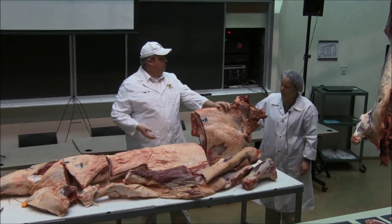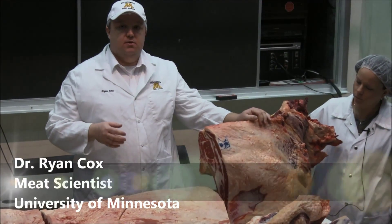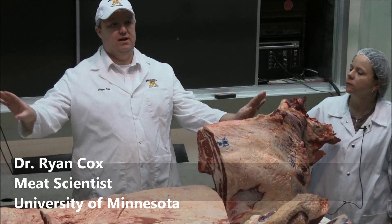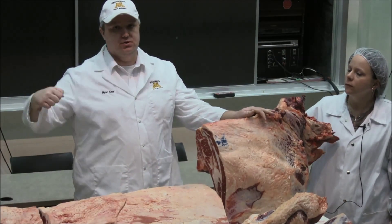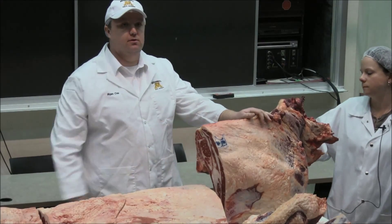This is the forward shoulder, the front shoulder, referred to as the chuck. A couple things you have to remember about a beef carcass, and particularly the chuck. Towards the end of an animal and lower on the animal, it's tougher because those muscles are doing more work — they're moving more, muscles of locomotion — so that's certainly true of this end.